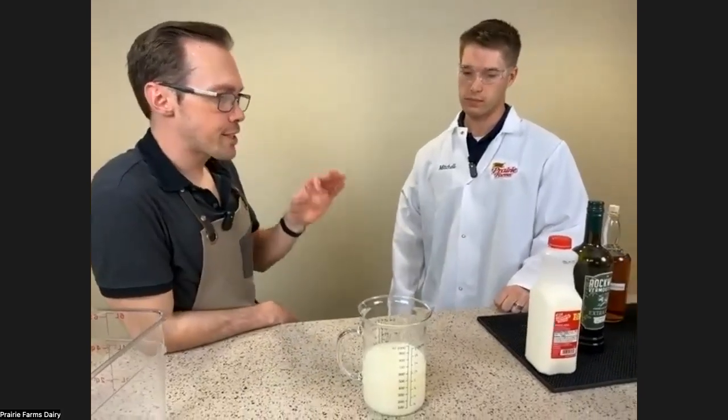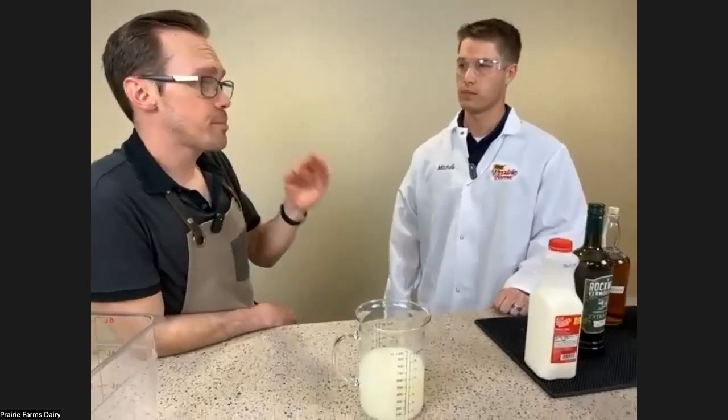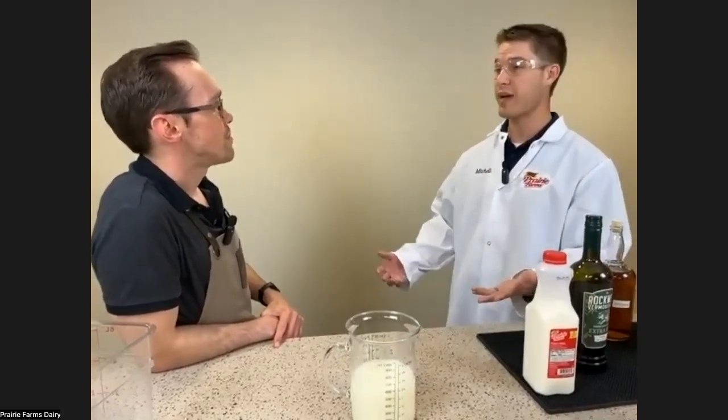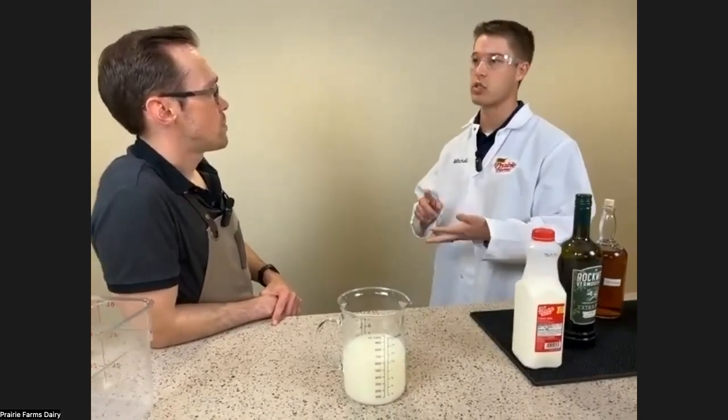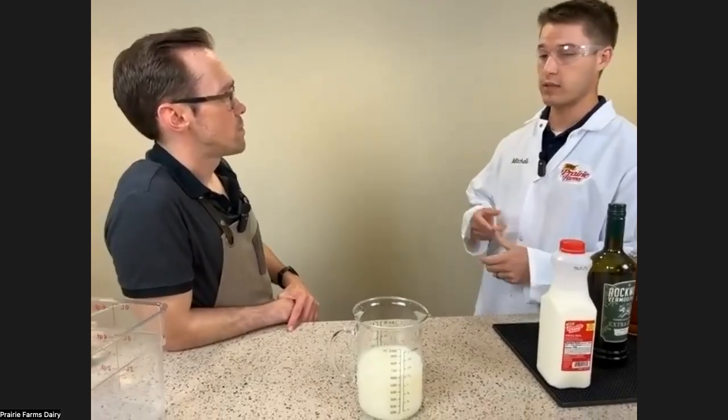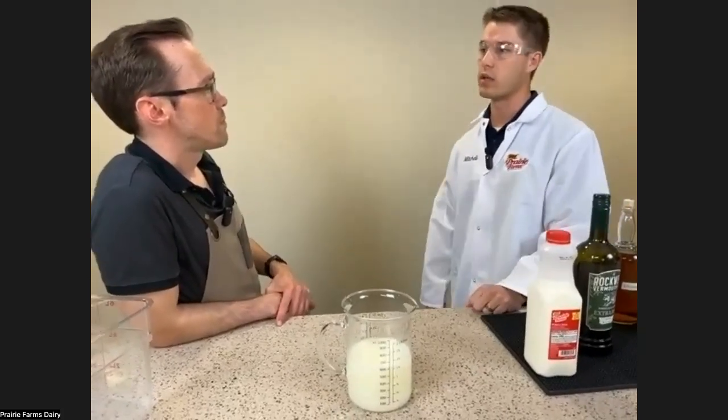Because sometimes people hear the term curdling and immediately freak out — think about things like cottage cheese, for example. Some of the dairy people are consuming is going through this curdling process. Historically, before refrigeration, curdling milk would have been a bad thing. But nowadays we do controlled curdling to make things like cheese, cottage cheese, and sour cream — by acidifying the product with actual acids, enzymes, or other methods. That's how we make a lot of products on the market today.